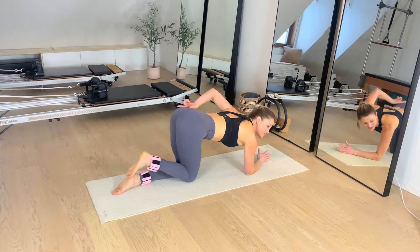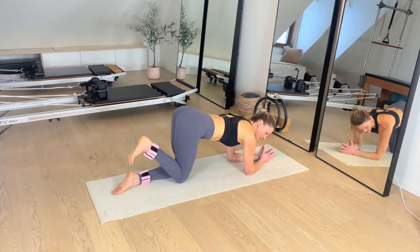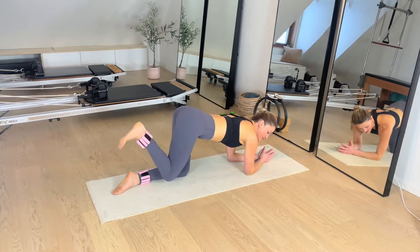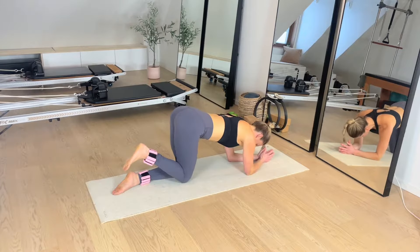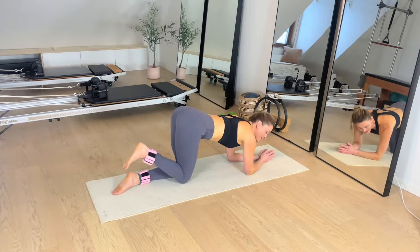We're going to go on to our elbows and forearms for donkey kicks. The right leg is going to kick up and back in. Make sure here you're pulling that left sits bone back. You can flex your foot and press up towards the sky. If you feel nice and strong, you could lengthen all the way.